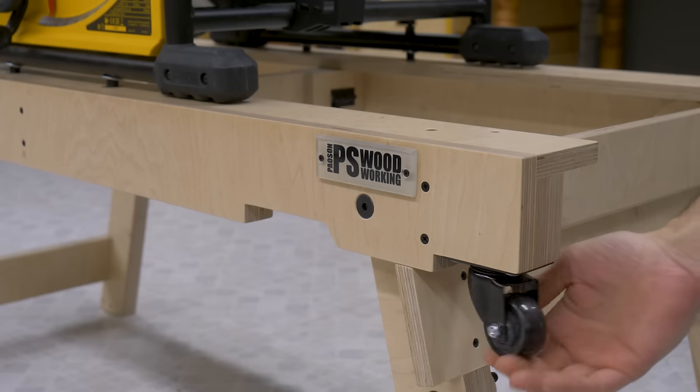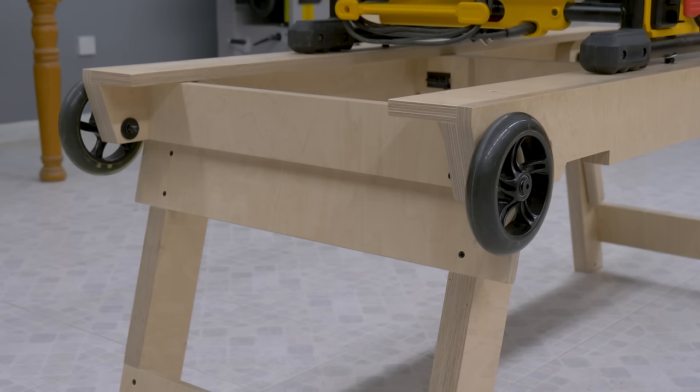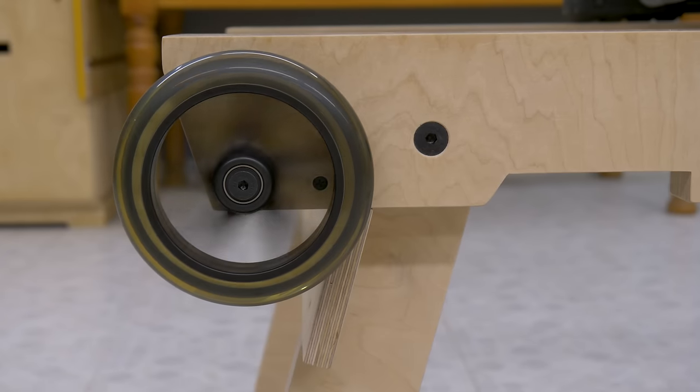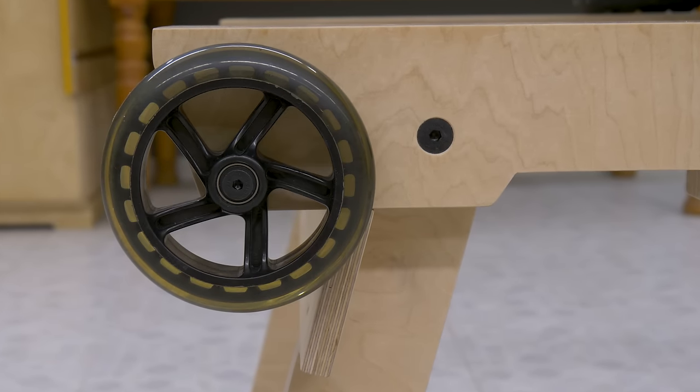I've installed two caster wheels and two scooter wheels to transport it. The scooter wheels are a little too hard for uneven terrain. In those cases, it's advisable to install two softer wheels or inflatable tires, which would help cushion impacts.